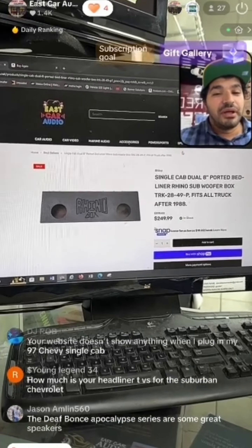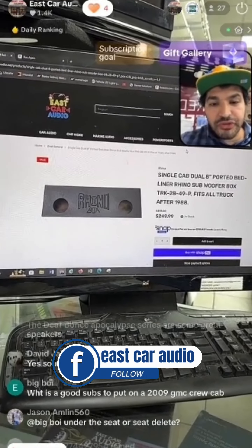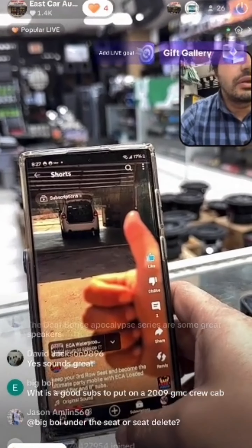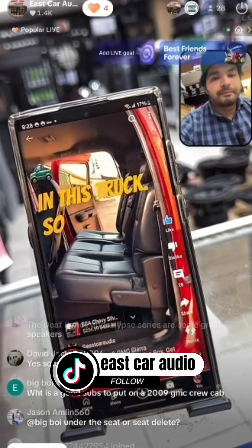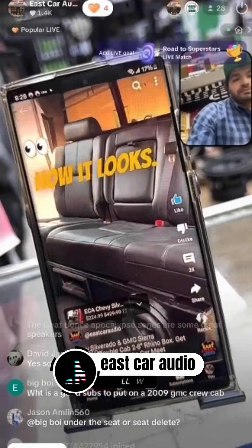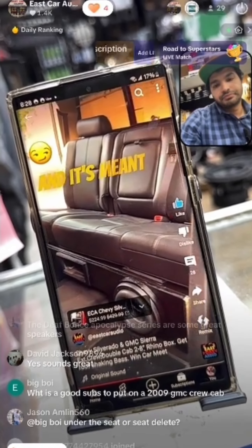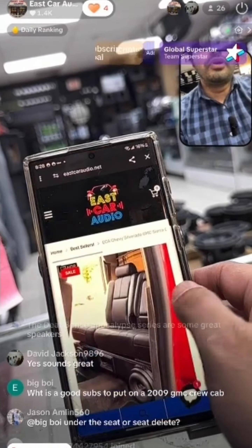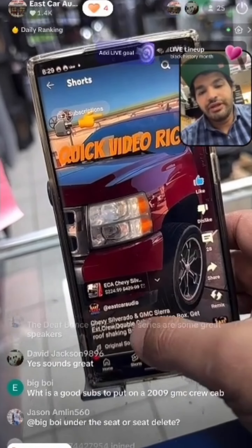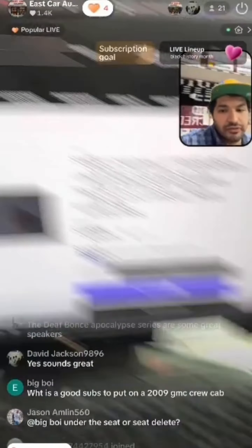What are good subs for a 2009 GMC crew cab? Anything and everything will work. Let me show you a Silverado like yours — I'm sorry about the audio quality because I had to clear out background noise. It's our custom two-way box: one subwoofer on each side and a huge port in the middle. It's a stage three box meant for bigger subwoofers. The box is only $225 — you can purchase straight from the YouTube video link. Find us at eastcaraudio.net or East Core Audio on YouTube.